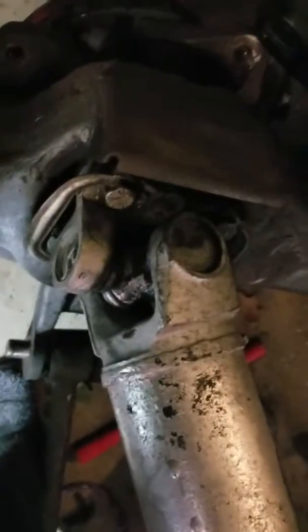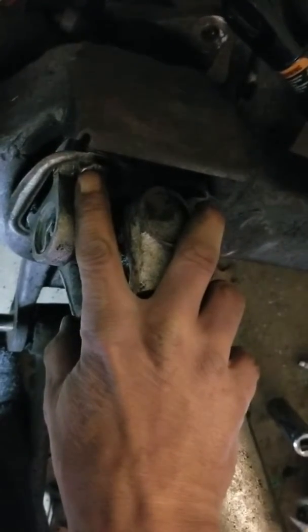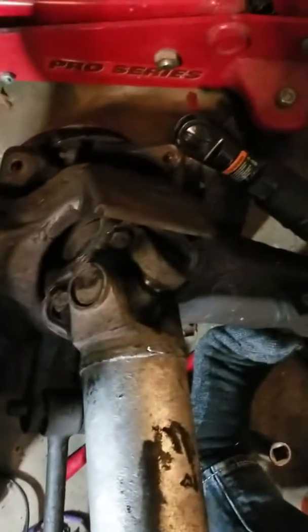I don't even need to take these out, but part of me wants to anyway. Let's check the bearing — there's no play in the bearing, nothing going on in the bearing at all. Thank god. But I will grease the hell out of it.